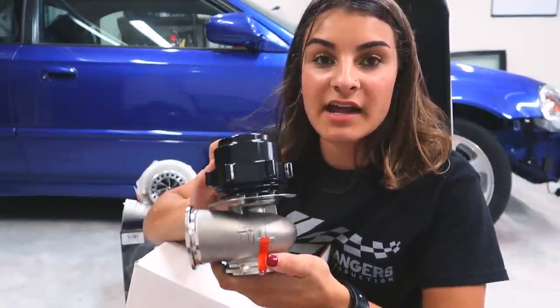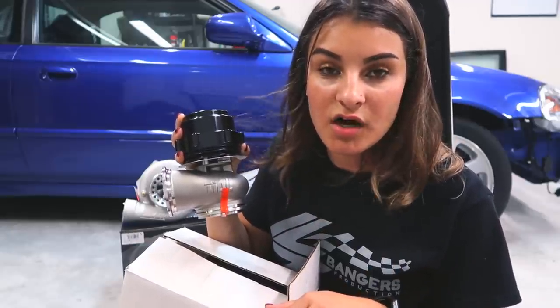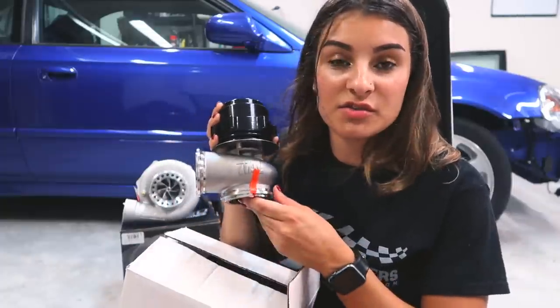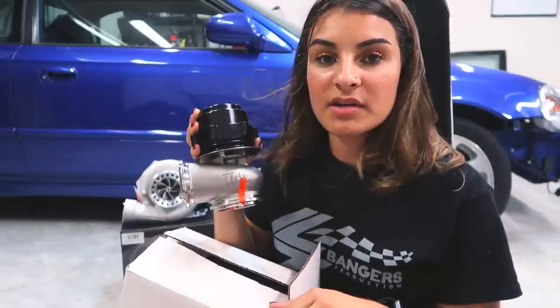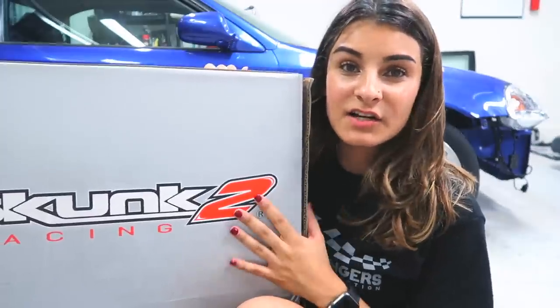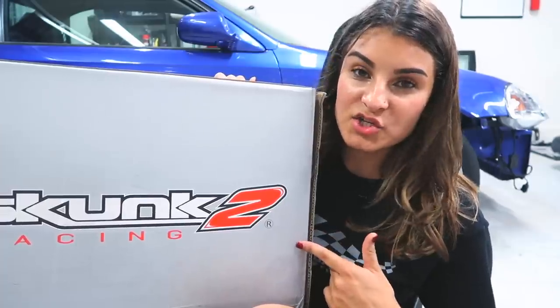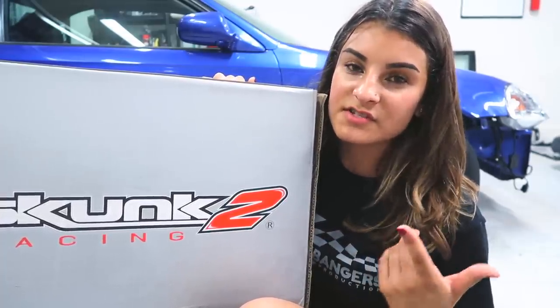Here I have the Tial wastegate. I also have a Tial blow-off valve that I'll be using on the car. It's a great brand used on several turbo cars — I've seen a lot of GTRs use Tial. It's a well-known company, which is why I chose to use them on my build. Here I have the Skunk 2 Ultra manifold. I showed you all exactly what it looks like and why I chose the Skunk 2 Ultra versus any other manifold.